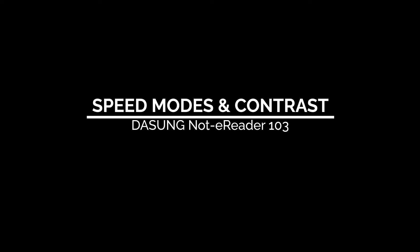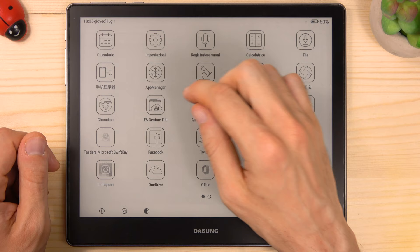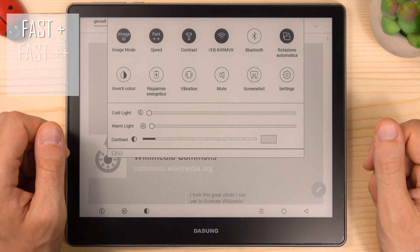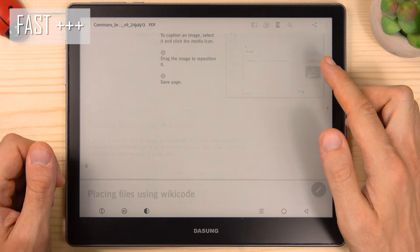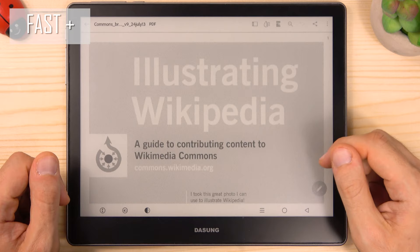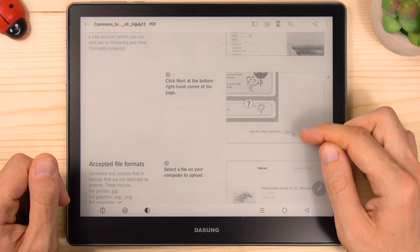Another important feature is that you can change the refresh rate up to three levels. Let me show you that by opening a PDF. You can do that by going to the quick settings and tapping on the speed button. There are three speed modes available: Fast+, Fast++, and Fast+++. My favorite is Fast+++ because it has the quickest refresh rate and the screen will be very smooth — fast almost like an LCD screen. Fast+ will give you the best image quality with deeper contrast but slower refresh, making it the best mode for reading ebooks, documents, or static images since you won't need to scroll quickly.